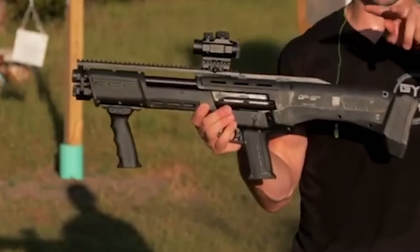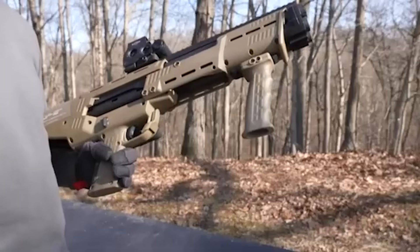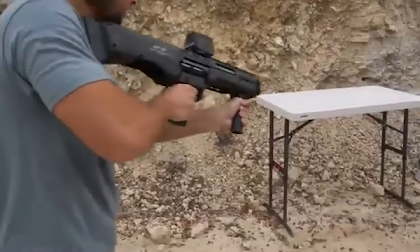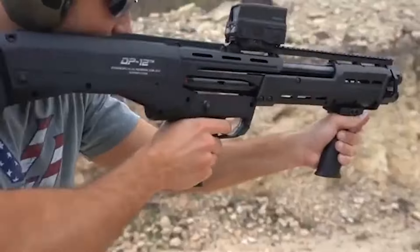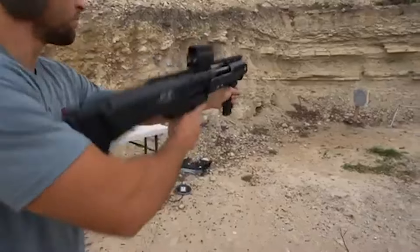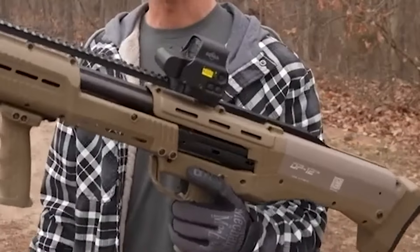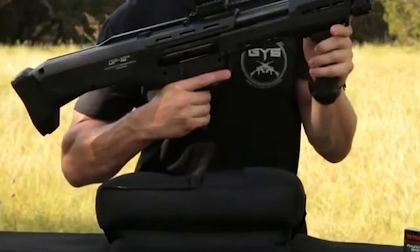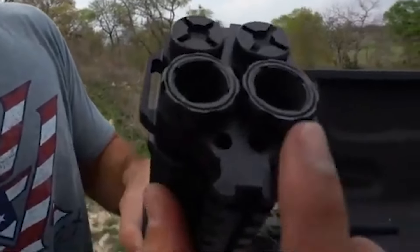The shotgun's indicator windows provide a clear view of the remaining ammunition, ensuring the shooter is informed and prepared. One of the DP-12's standout features is its simultaneous engagement of both mag tubes during the pump action. This unique mechanism allows two shells to be fed into each barrel simultaneously. The result is two trigger presses for every pump, effectively doubling the firepower of a single pump action. This innovation translates to potent firepower and enhanced engagement capabilities. The shotgun's design redistributes its weight when loaded, ensuring a more balanced feel during operation.